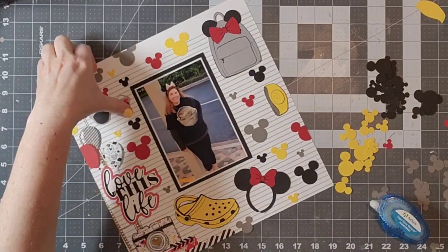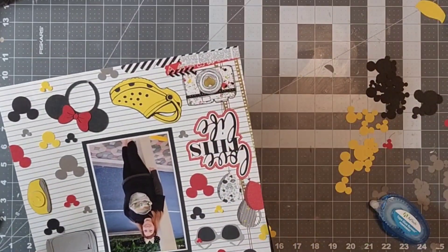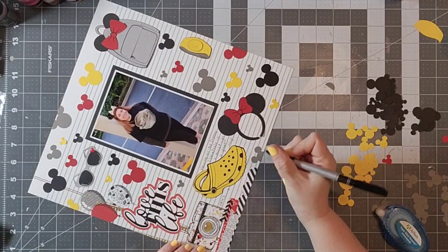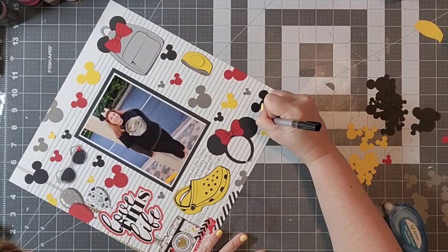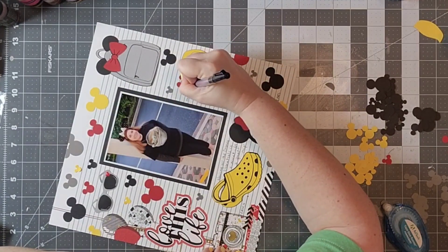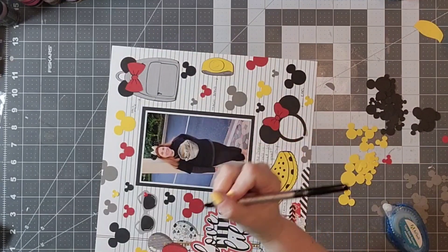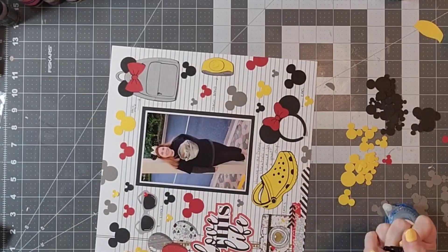Bath bombs is another one we bring a lot, or I will get some at Basin in Disney Springs. But we definitely have some real Disney essentials. So there's where I'm going to go ahead and write in my journaling. I don't do a lot of journaling on my videos — I usually do that afterwards — but I am using this fun pen from Ellie Studios and just writing in what my essentials are and why they are so necessary. It really works with this pattern paper because it looks like notebook paper, so I already have my lines all drawn in.